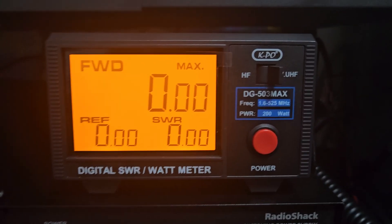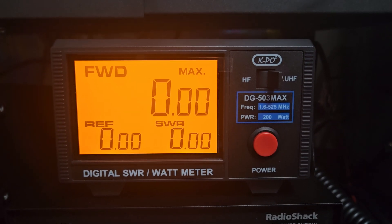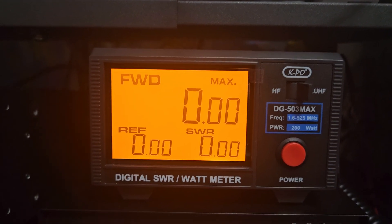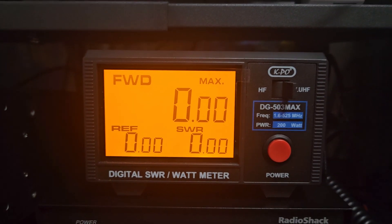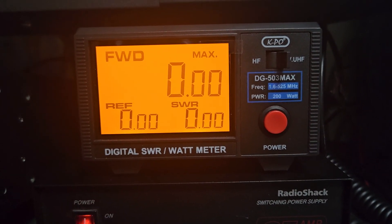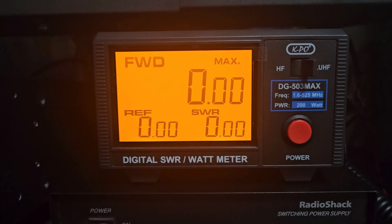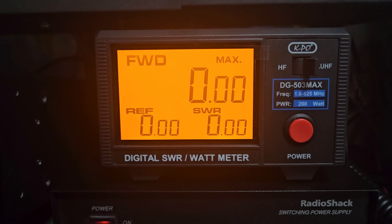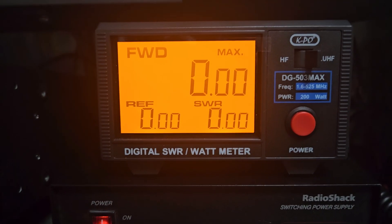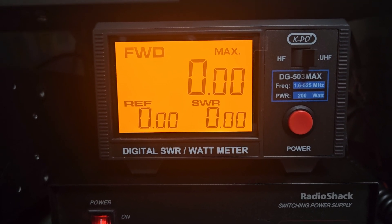This is the DG503 MAX. They also have a DG1103 MAX — referencing the box here — I did sell a few of those in the past. The DG1103 MAX covers 1.6 to 60 MHz and handles up to 1200 watts, so that one is better suited for avid HF enthusiasts who want to run an amplifier.